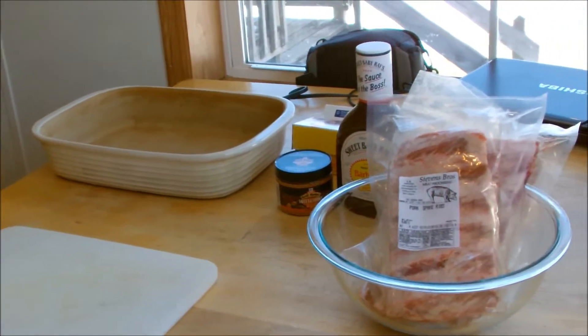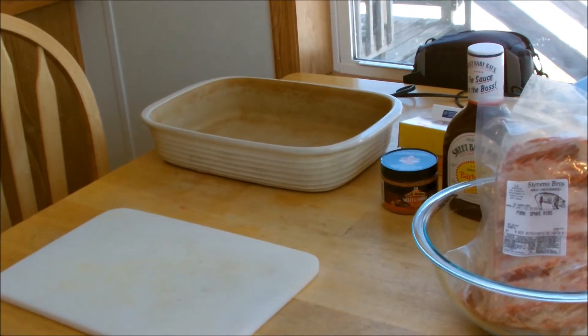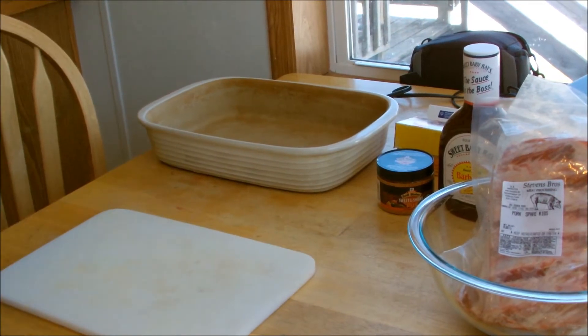All right guys, I'm going to show you real quick — this video is going to show you how to make some phenomenal ribs.